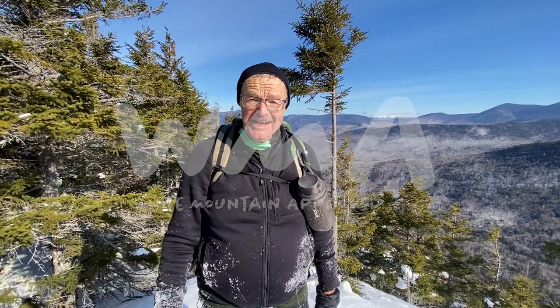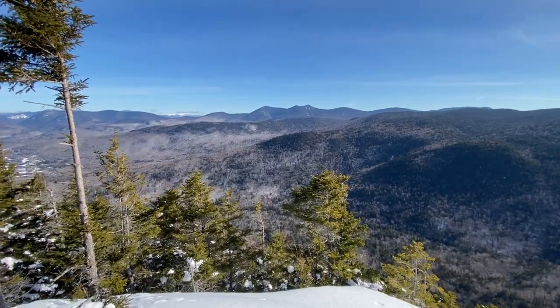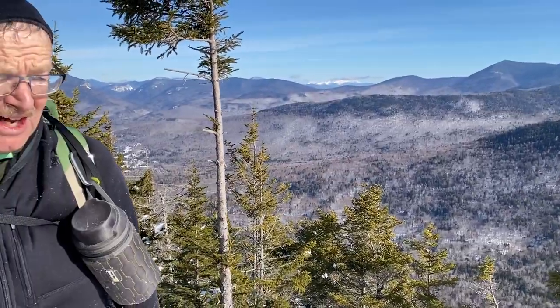Hey, this is Ken, Dave, and Ian coming to you on top of beautiful Jennings Peak up here in northern New Hampshire. It's one of the 52 with a view, and a gorgeous day for a hike.